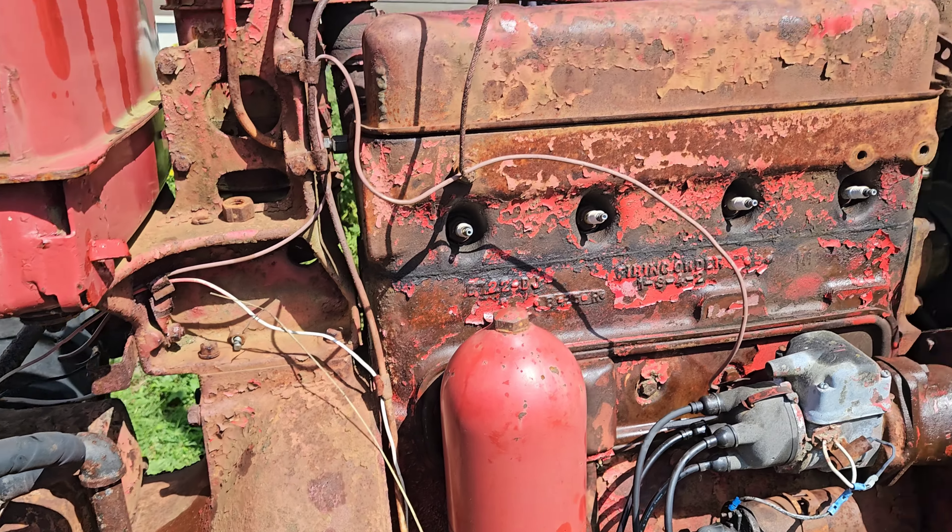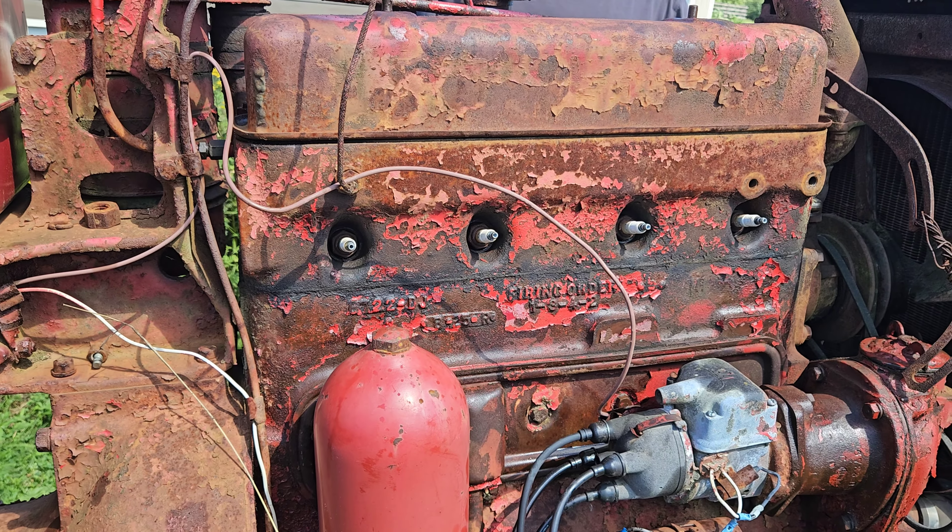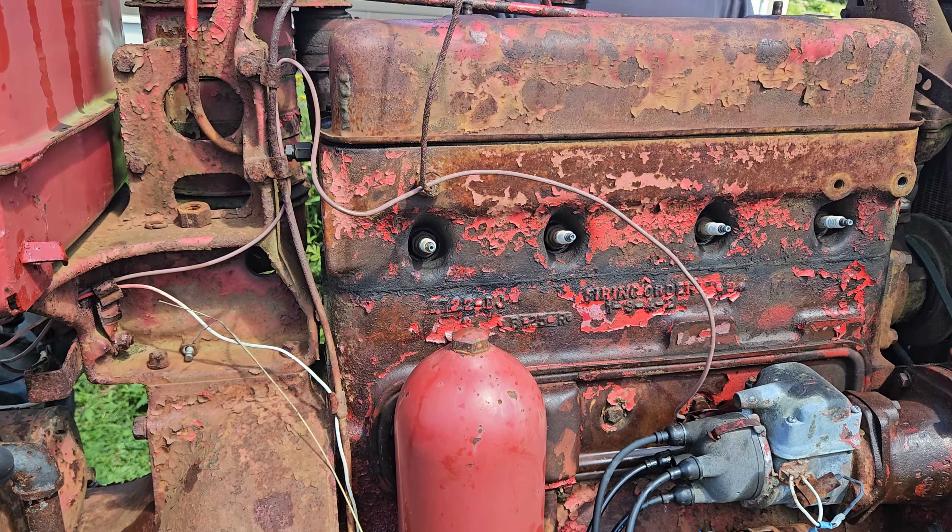Anyway, that's it for today — like, subscribe, ring the bell, check back often and we'll see how the progress goes on the Farmall M International Harvester. Talk to you soon.